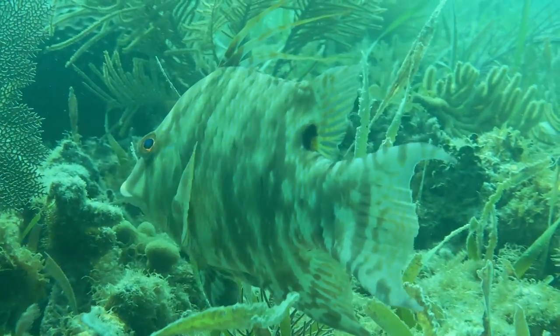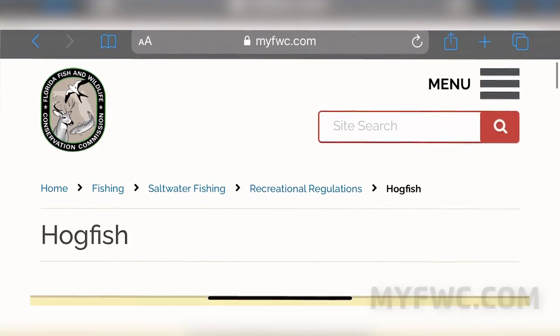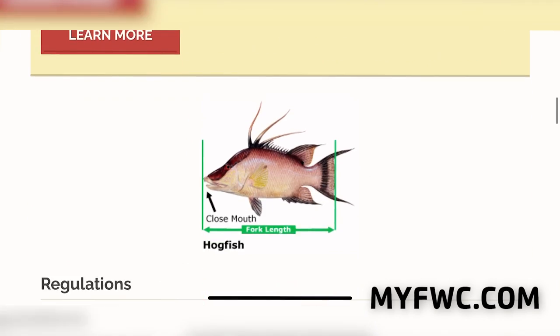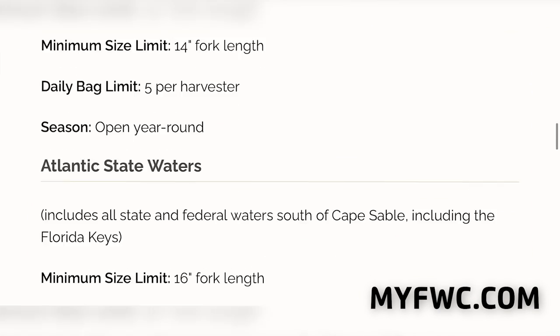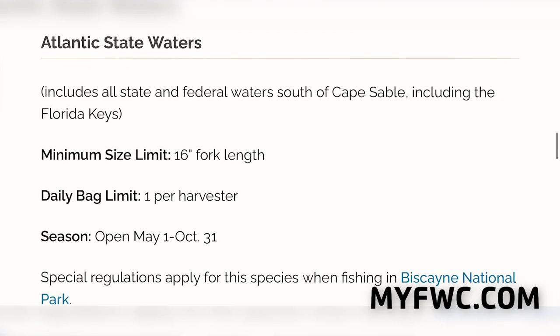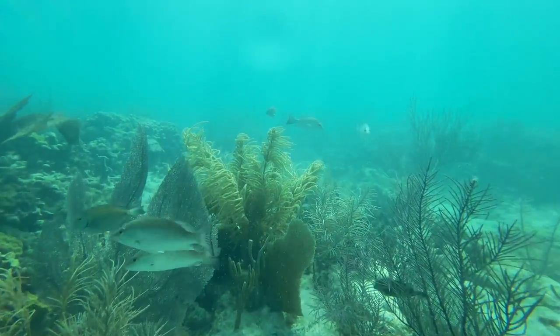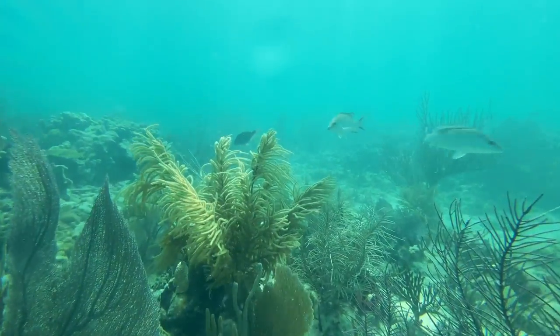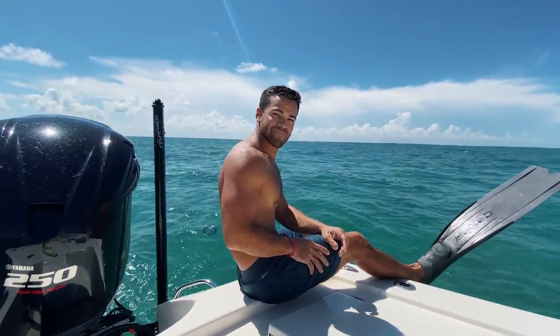Another thing too: before you ever go fishing for any species, always log on to FWC's website. Check the regulations, because they're constantly changing without notice. The reason you want to do that — most importantly, we want to be able to sustain our fishery, and number two, we want to make sure we're not getting in trouble. I say we throw them in the cooler, do a little relaxing, and head to Mosquito Bank. Let's do it.